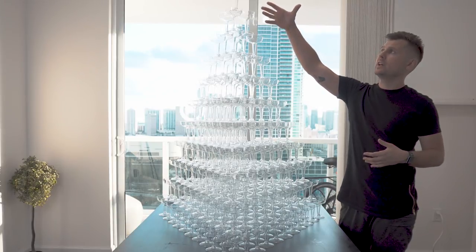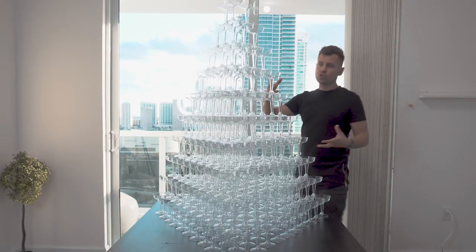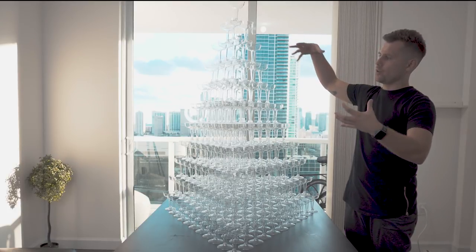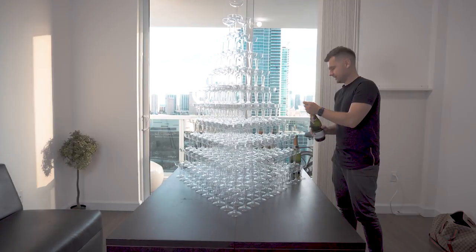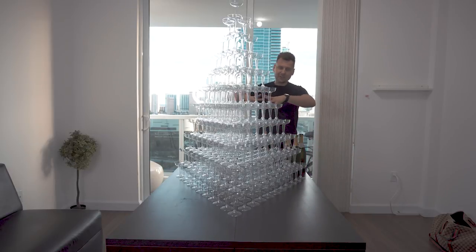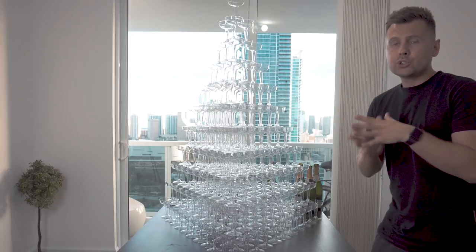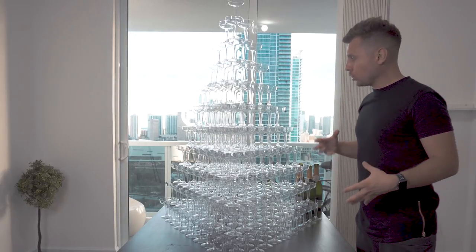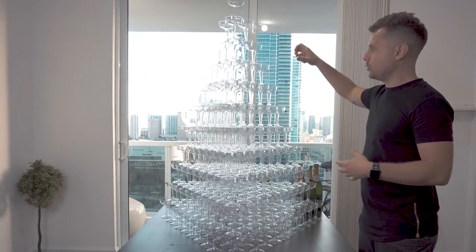Don't forget to prepare champagne for pouring. With four-ounce glasses, one bottle of champagne fills roughly seven full glasses, but you can always choose smaller or bigger glasses. When pouring from the top glass, do it really, really slow — pour right in the middle. If the tower is too tall, it's okay to stand on something, but I recommend building the tower at a height that's comfortable for you to pour. This height is about my maximum reach; it would be even better a little lower.